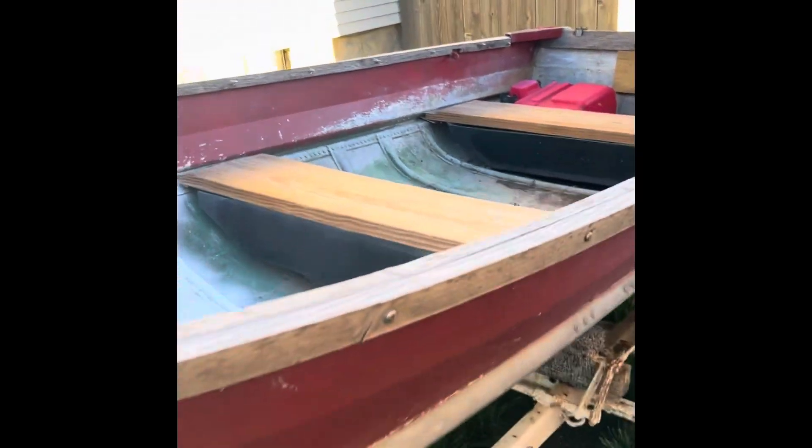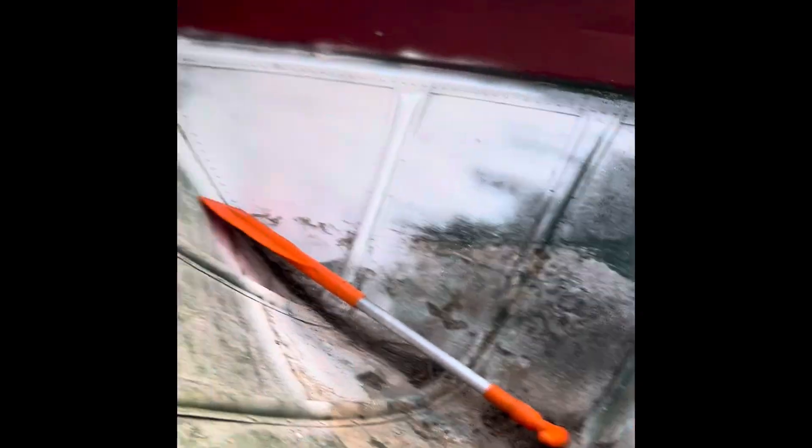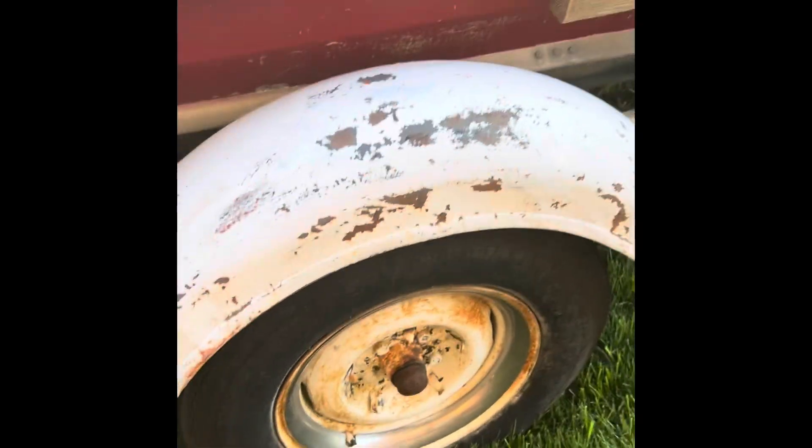V-bottom boat. My buddy did this up here and we're gonna figure out a bracketing system for this. It's in really, really good shape — tires are not in the best shape.